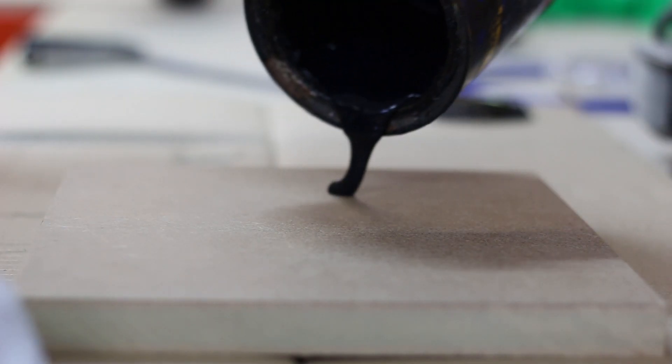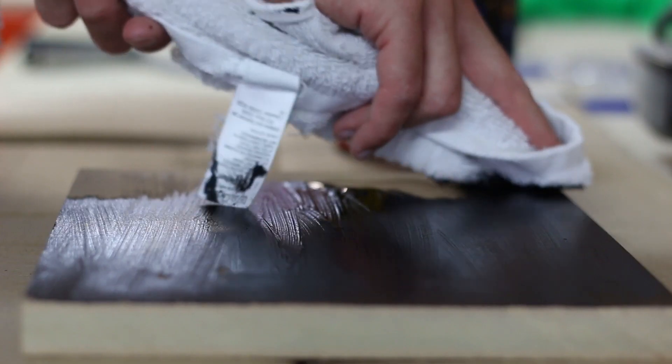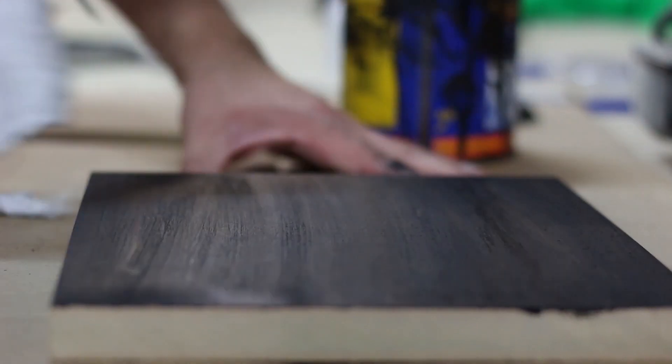We are using black wood paint and we're going to use a towel to wipe it onto the MDF to create a wood grain effect.